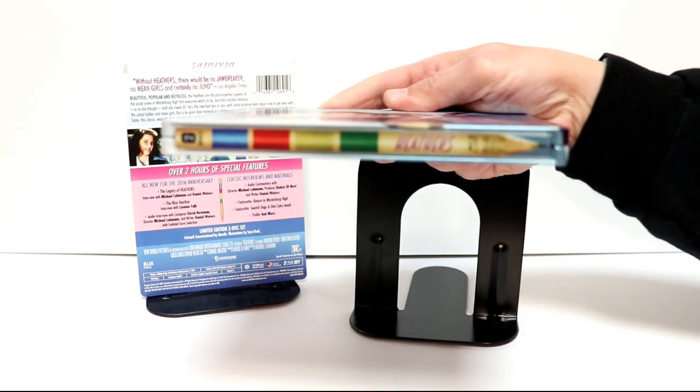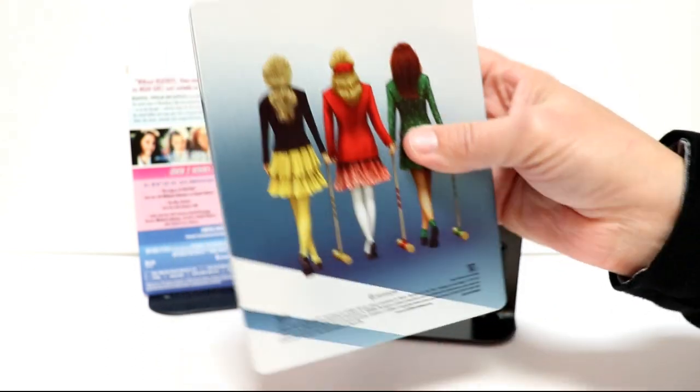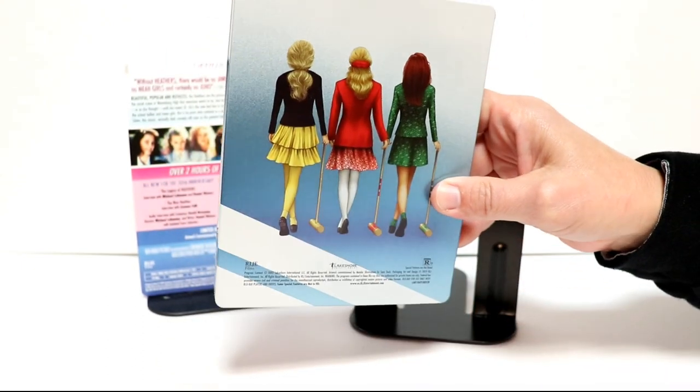And here is the spine. And here's the back. Some really colorful artwork.